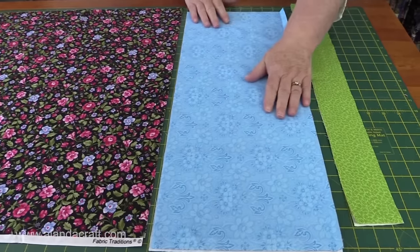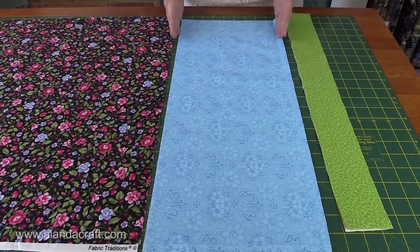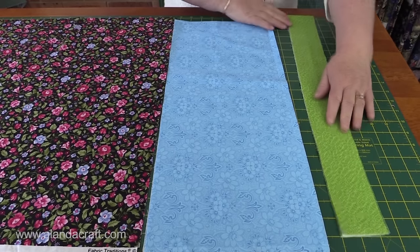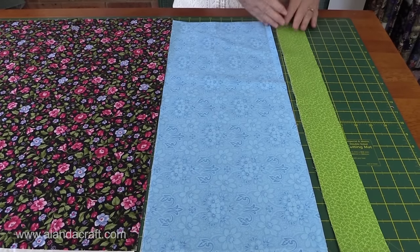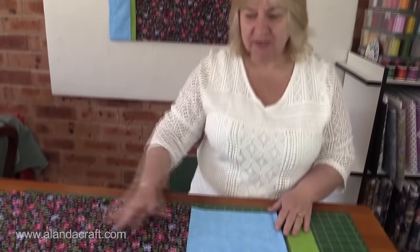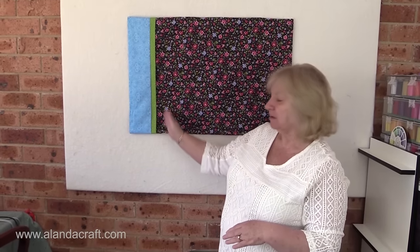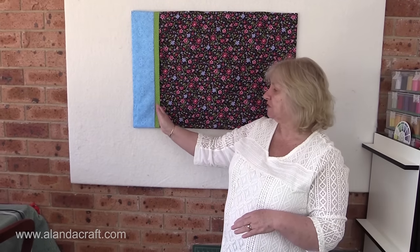We also need a piece that's nine inches and that's going to be for the cuff — so again, width of the fabric, nine inches wide. And we've cut our trim to two and a half inches, but you can cut it to whatever you like because it's not going to add any length to the pillow itself. You could make a three or four inch or even just a half inch trim — there's no problem.